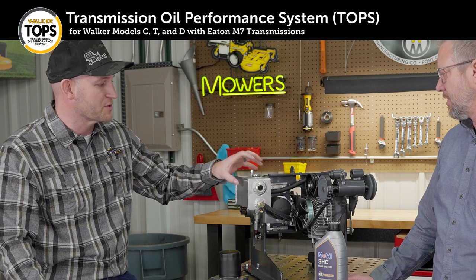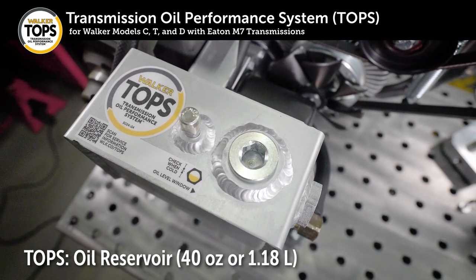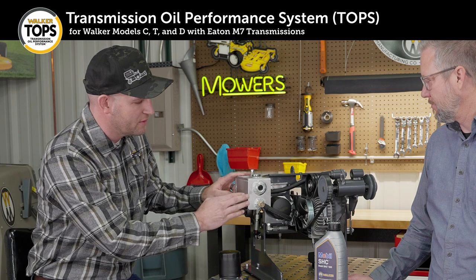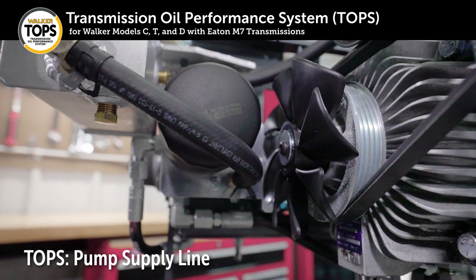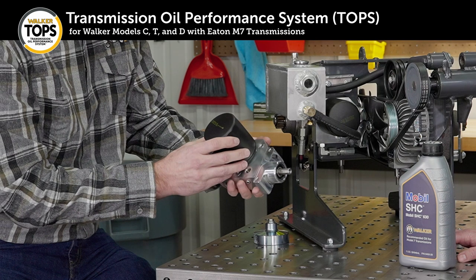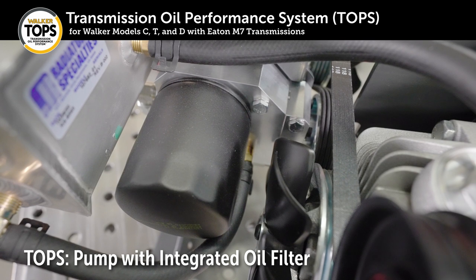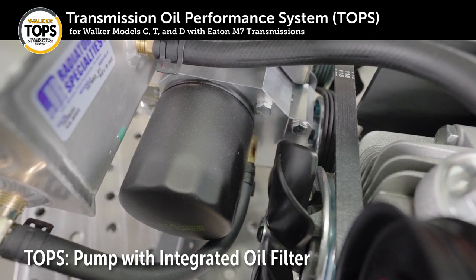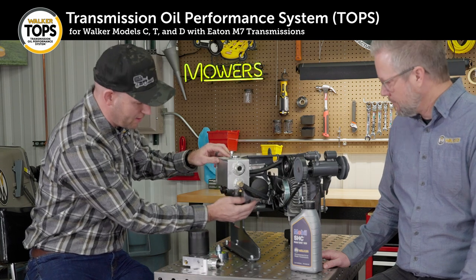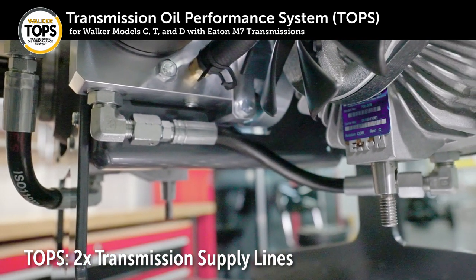The first and maybe most visible new component is the oil reservoir right here. The oil reservoir adds about 40 ounces of capacity to the overall system. From the reservoir, oil flows through this line down into the pump itself — the pump's buried back in there a little bit. Here's a pump shown outside of a unit. You can also see there's an oil filter integrally mounted to the pump body. Oil is pumped through the filter and then from the pump it goes through two lines to the bottom of the transmissions.